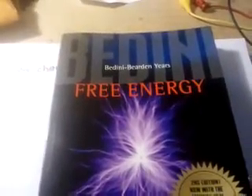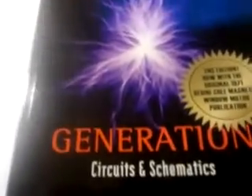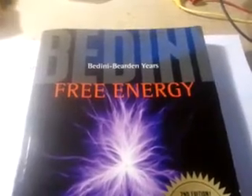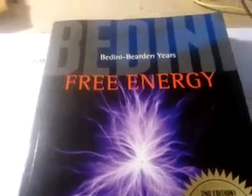Good evening everybody and welcome to my video. Today I wanted to discuss the circuit in John Bedini's book Free Energy Generation Circuits and Schematics. This is the book that I purchased so that I could get my circuits to work. I was trying different circuits on the internet and I couldn't get any of them to work. It wasn't until I bought this book and read it and understood the concepts behind what we're trying to do here that I was actually able to get it to work. That's where my success came from — this book.